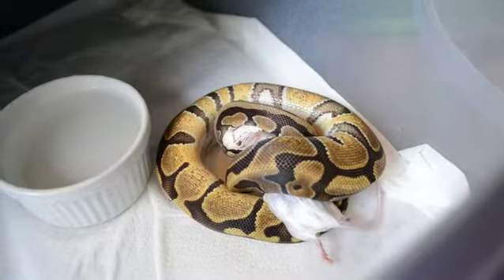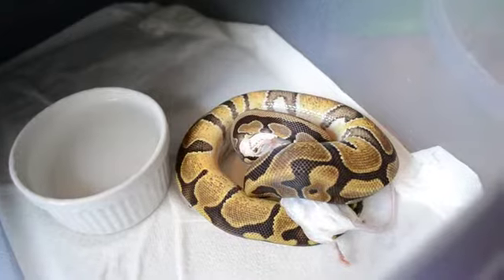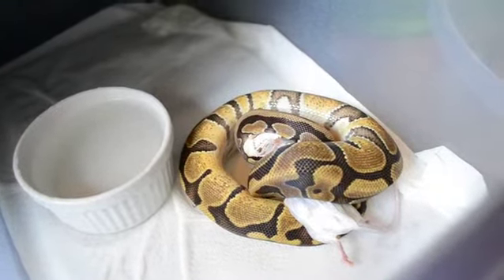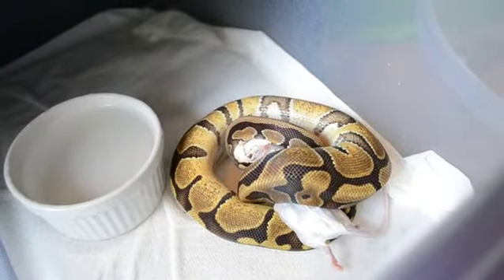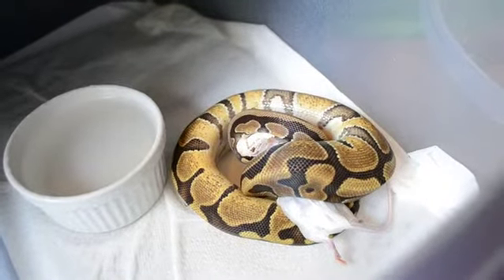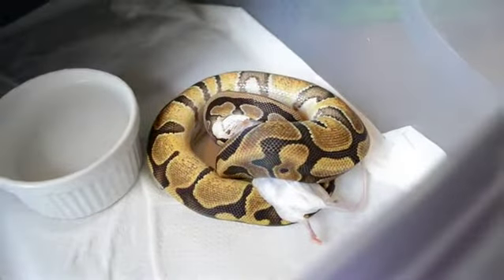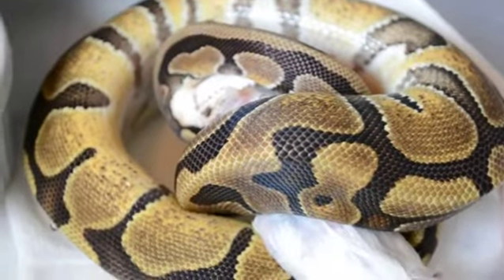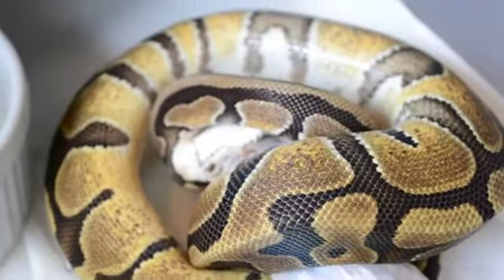Sometimes they might mistake you for food, but that rarely happens with me. After feeding, after they've eaten, do not handle them for about 48 hours — 2 days — because that will most likely stress them out and then they will regurgitate their food, and you really do not want that. Frozen thawed feeding is the safest way to feed your snake.